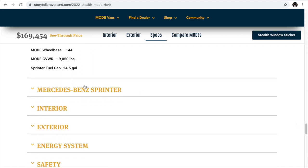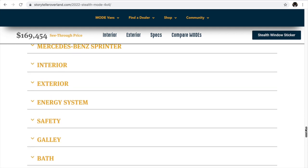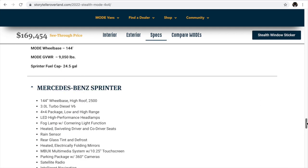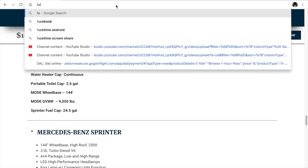There are a lot of other tabs covering the interior, exterior, and energy system — you guys should check those out on your own time. What we want to focus on is the Mercedes-Benz Sprinter engine tab. This is a 3.0-liter turbo diesel — pretty important information.